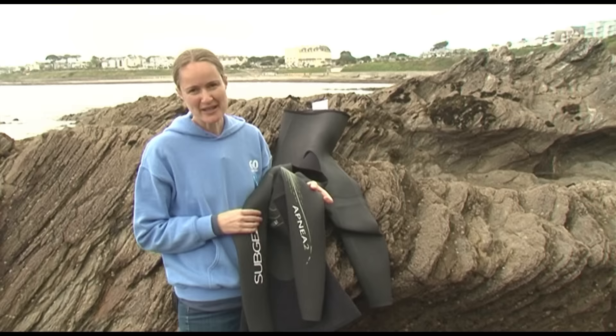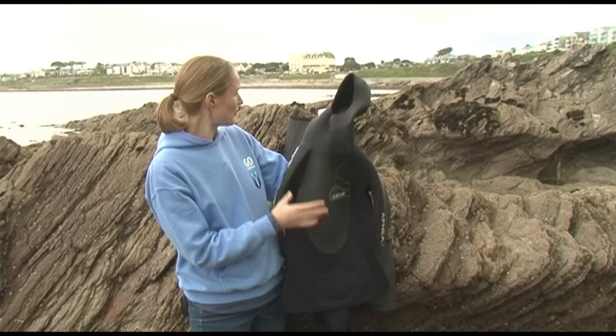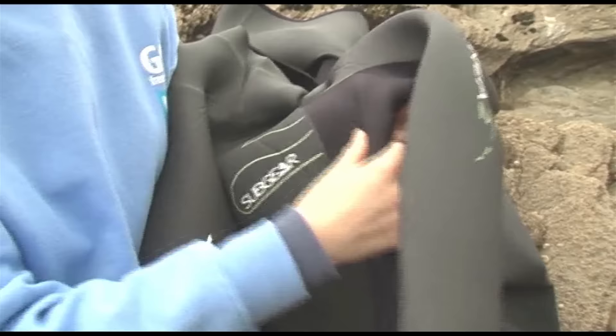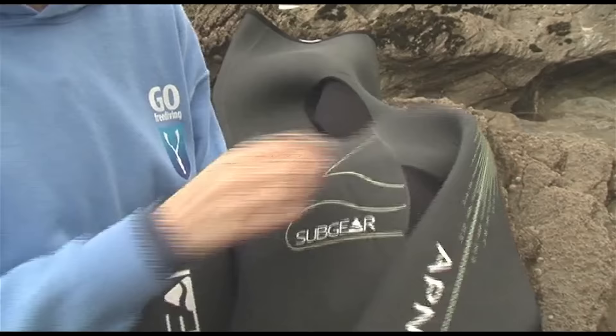Hi, I'm Emma Farrell from Go Freediving and I'm here to talk about the new freediving wetsuit from Subgear, which is called the Apnea 2. In terms of design, it's a classic freediving two-piece. You've got the integrated hood — very important if you're diving in colder water — and the top with the high waist trousers. This suit is a 5mm suit, although there are areas which are 3mm, such as underneath the armpits and around the head.